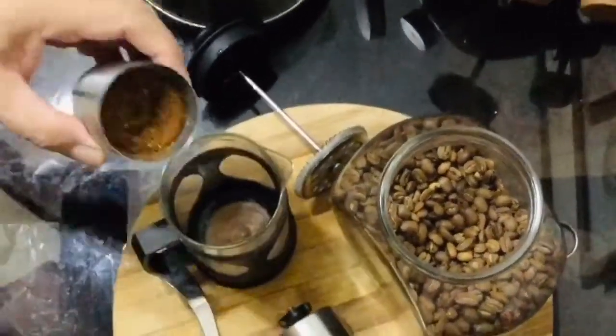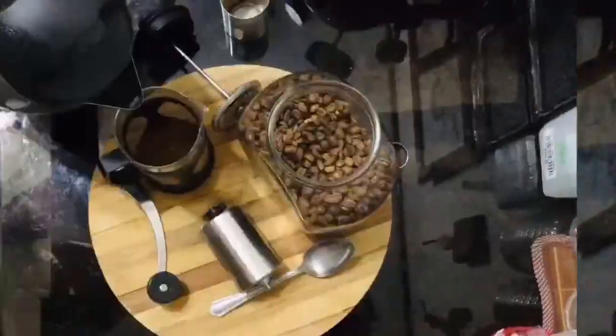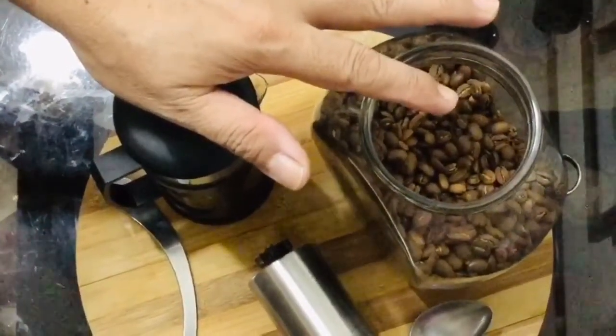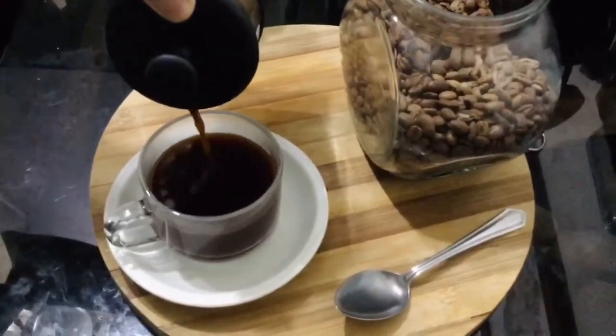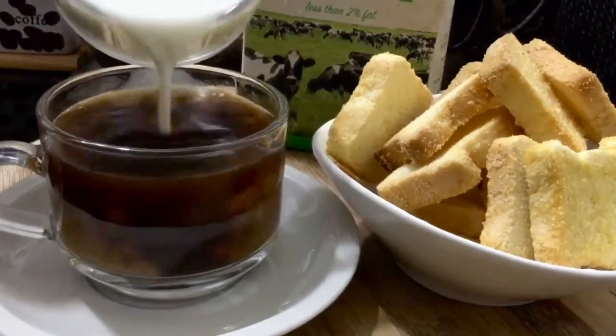Third step: transfer the coffee grounds into the French press and pour hot water over the coffee. Push the strainer down gently. Pour the coffee into the cup and serve with fresh milk, honey, or brown sugar, depending on your preference.